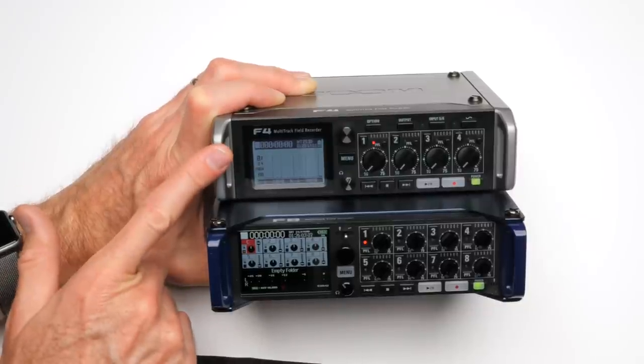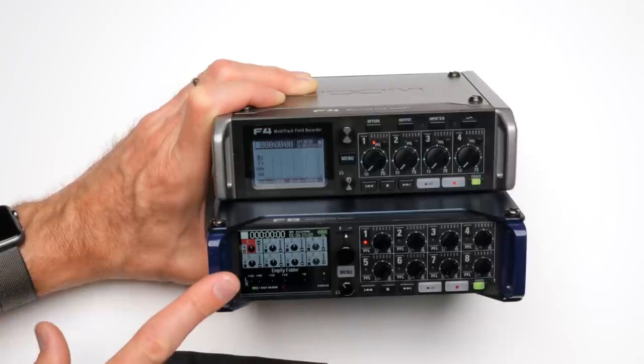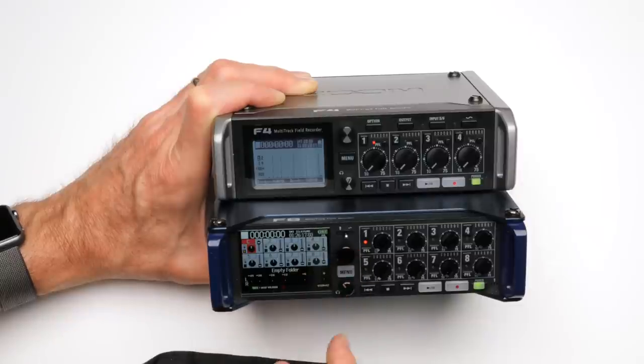It's a lower price point, but you're not getting as nice a screen on the F4. These screens are also not touchscreen — everything is controlled via the encoder and buttons. Touching the screen does nothing.